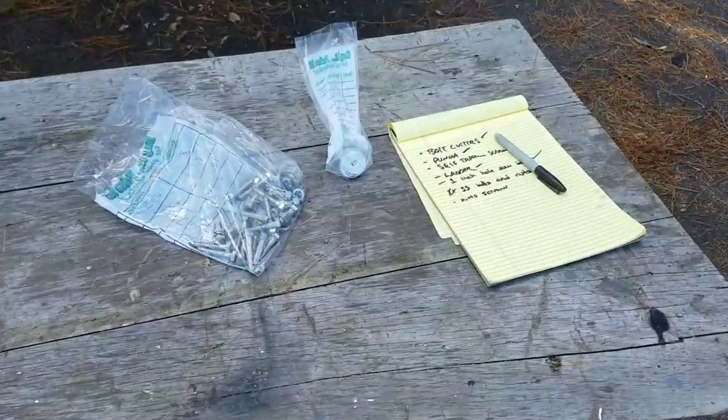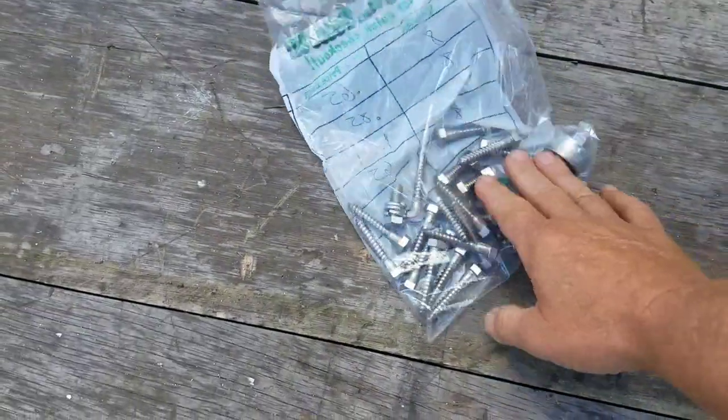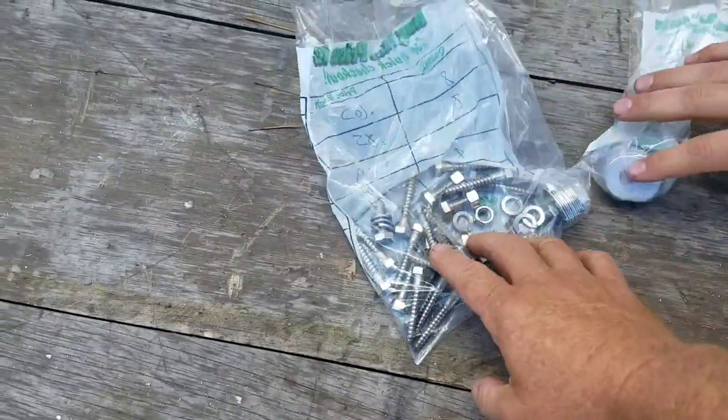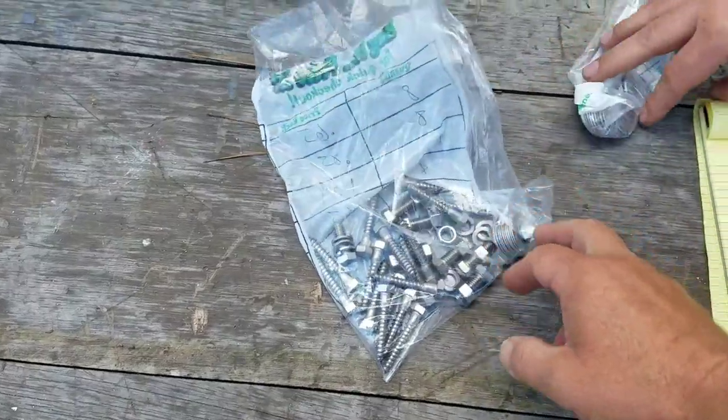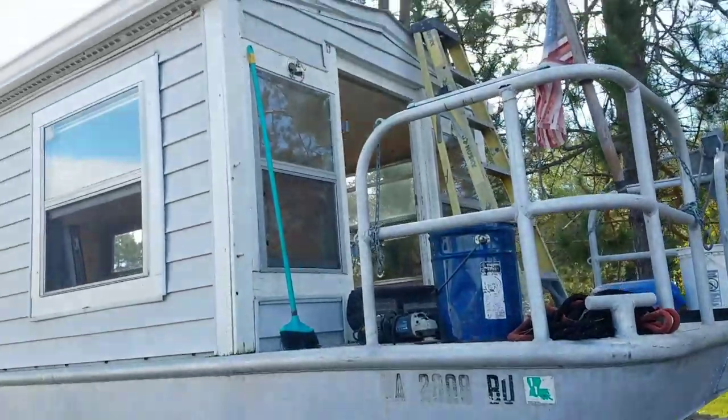This is some of that nickel-and-dime stuff. If you want to do it right, it's going to add up. This is, believe it or not, about 100 bucks worth of hardware — all stainless steel, marine grade — to mount these panels. Now we're going to get to it.